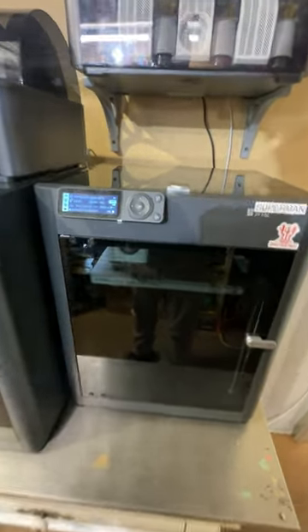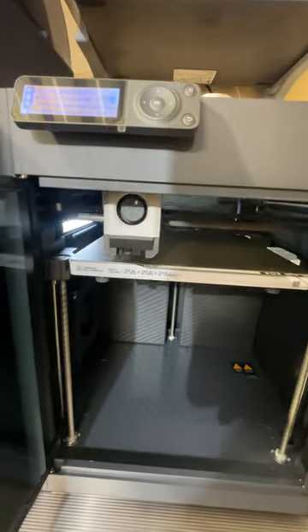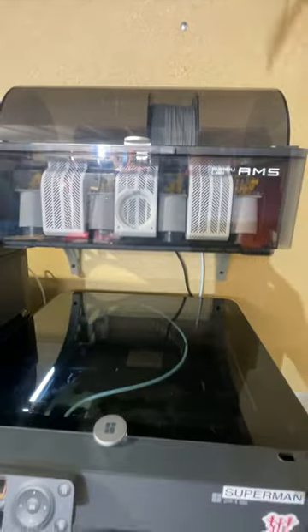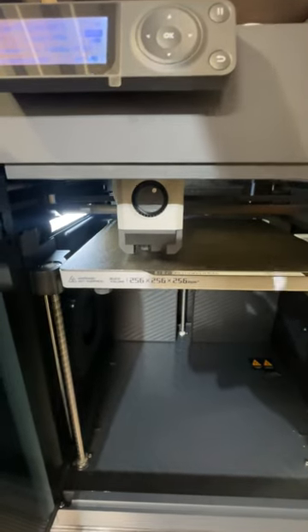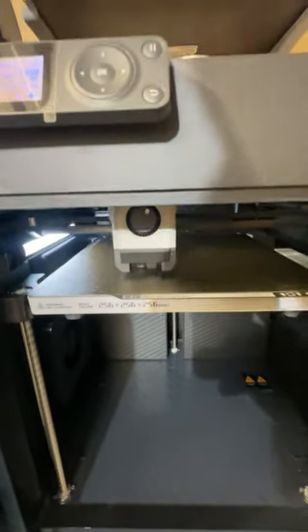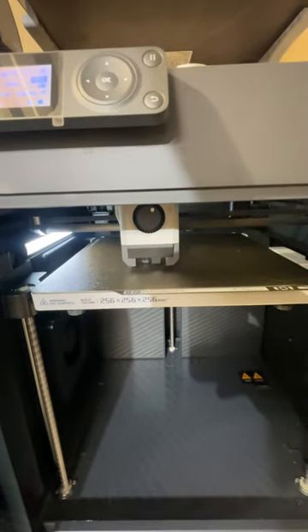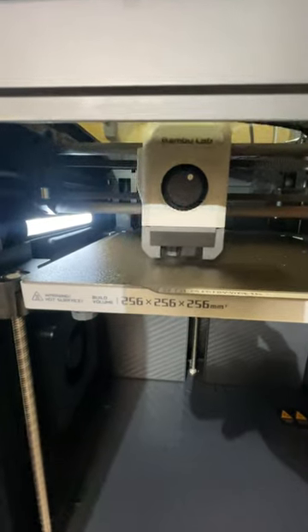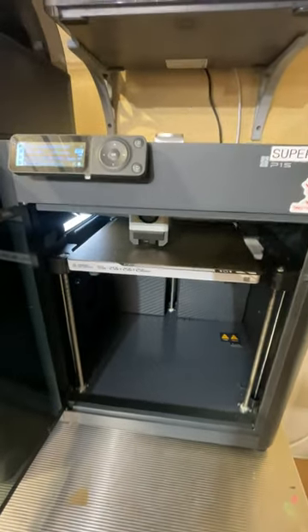A lot of people were saying to leave it in the extruder and it's going to push it out. I already had the filament pushed out, but the printer still thinks the filament is passing through — and it's not even moving. As you can see, the print is still working and the printer still thinks it's feeding. I just started this print as a test to show you that it does not push it out. Stop believing that — it's not true.